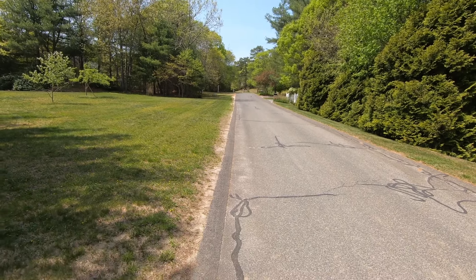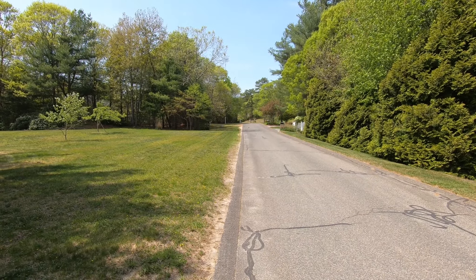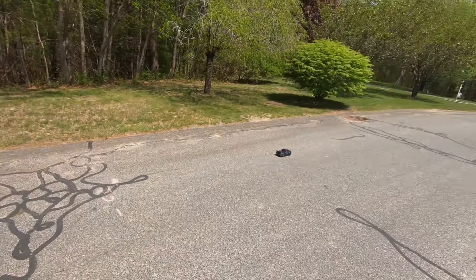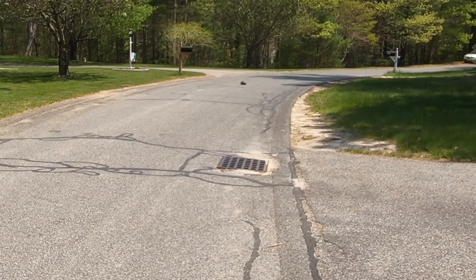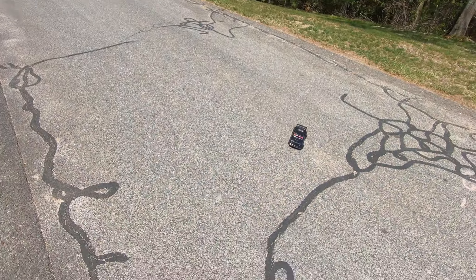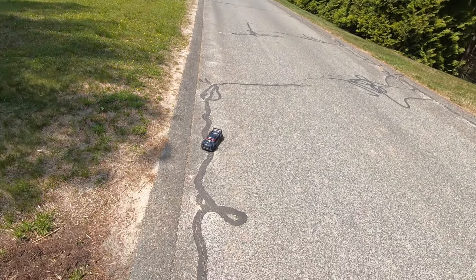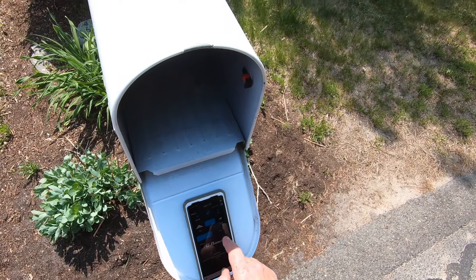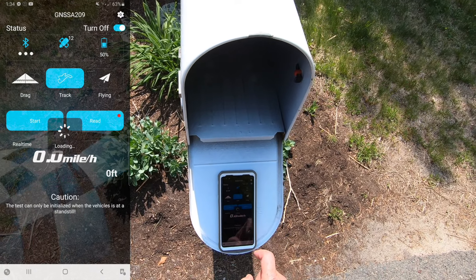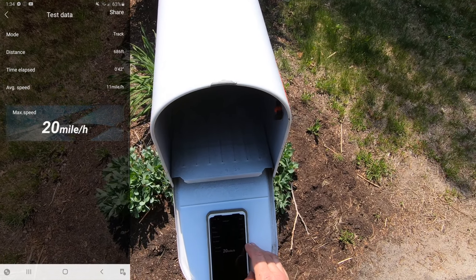Probably good for drifting, maybe on 2S. It's tracking pretty good. It's got a little bit of a wigwag. All right, so we went 600 and something feet. Stop — read: high speed of 20 miles an hour, we went 686 feet.